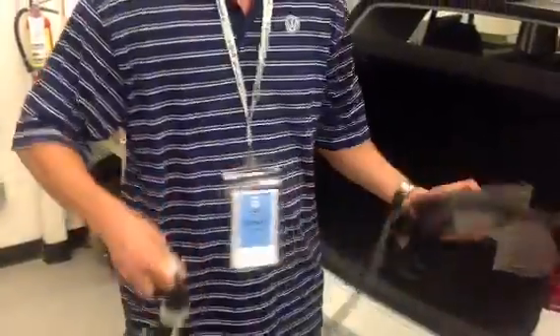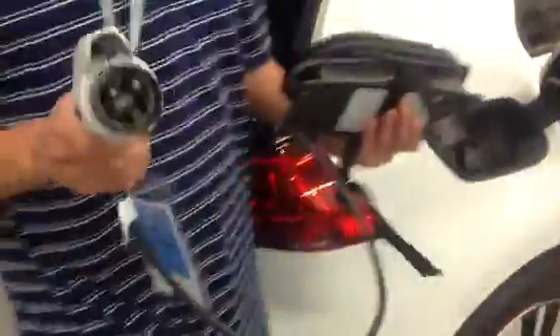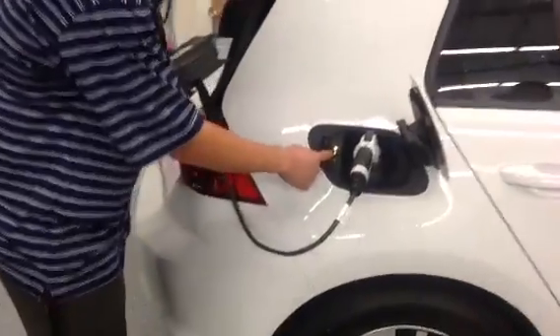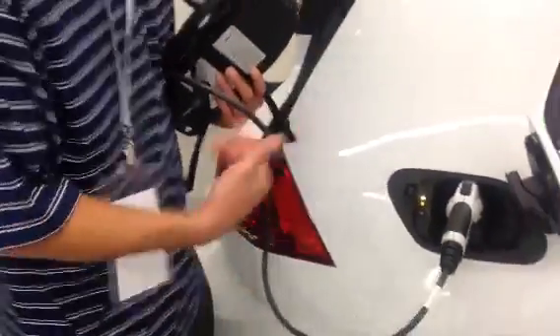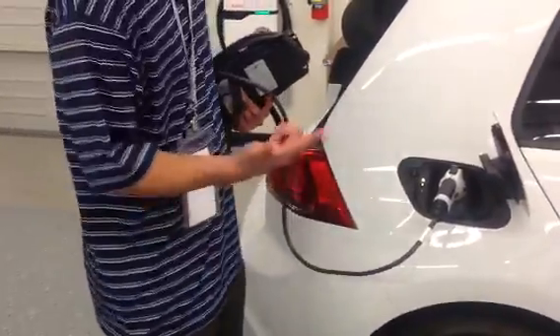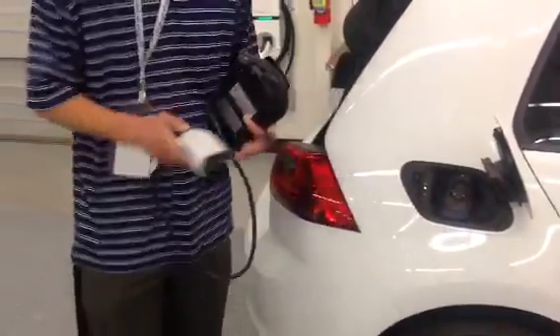You're simply going to take this end right here, come to your fuel cap door, and insert the end. When you input it, you're going to see that there is a handshake here confirming that the other end is plugged into an electrical outlet, and it will lock it into place. In order to unlock it, you need to make sure that the vehicle is unlocked and then you can take it off.